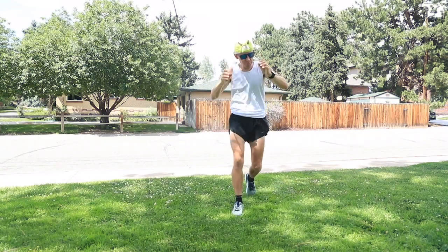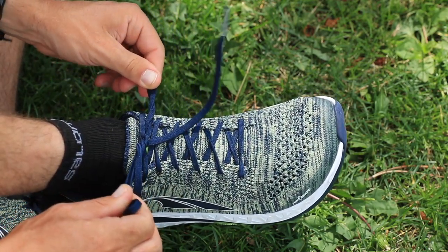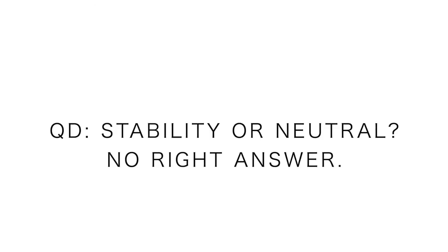All right, I'm all laced up, ready to go for the first impressions of the Ultra Paradigm 4.5. And I have to ask the question of the day: are you a stability runner — stability running shoe runner — or neutral?